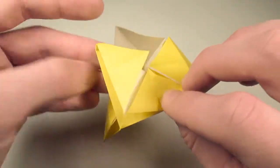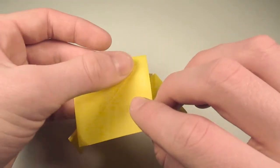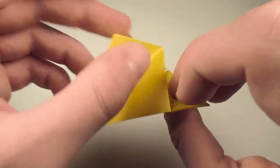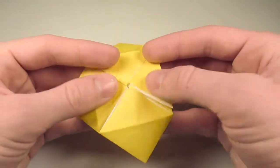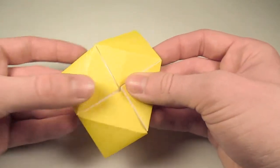So we'll just fold this flap in half like so, then unfold, and fold it in half on this edge here on the next crease. And then we'll just bring the two edges in, and there we go. We've sunk one — sadly we still have three to go.